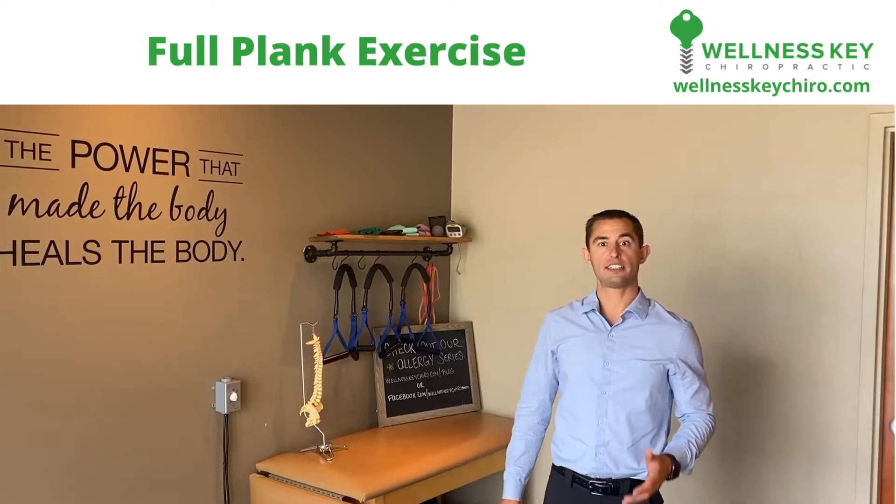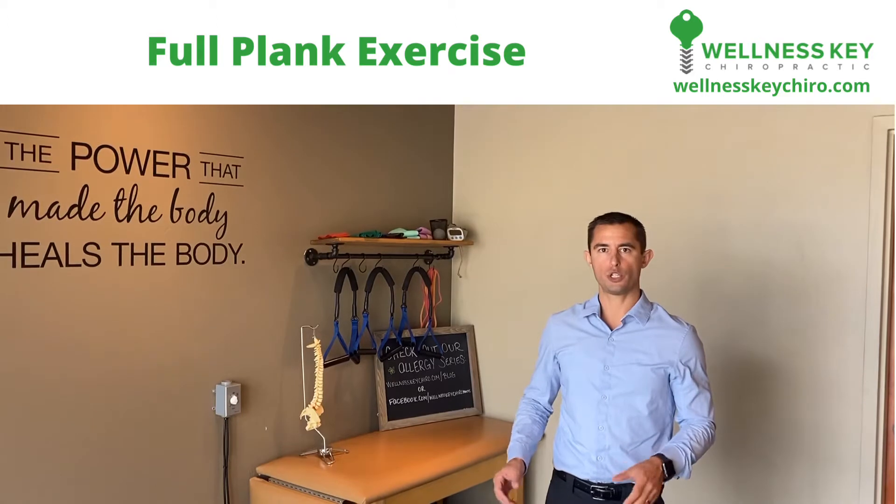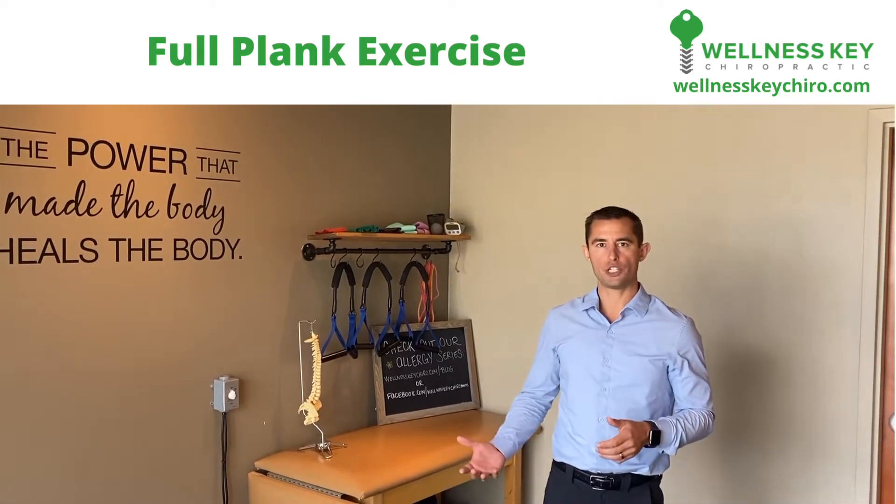Hey guys, Dr. Joe Utash, Wellness Key Chiropractic. This is the full plank exercise. We're going to show you the normal and then the modification of the exercise.